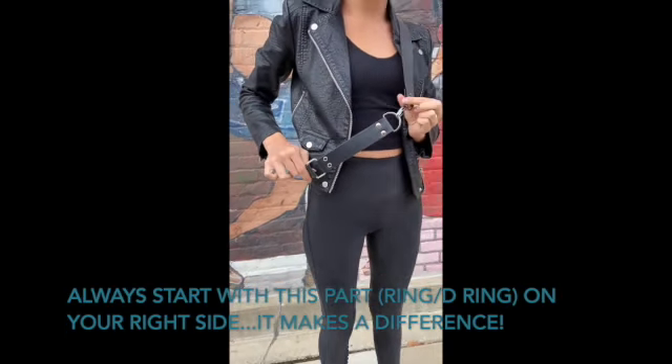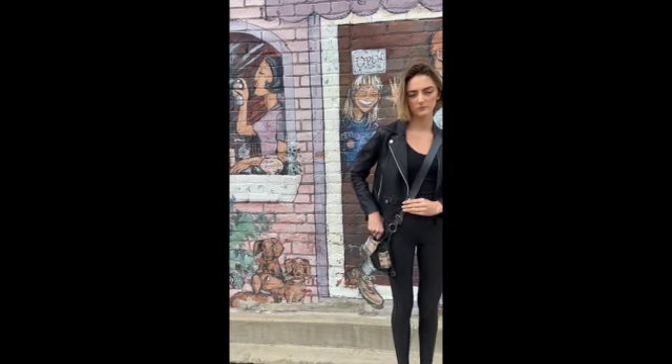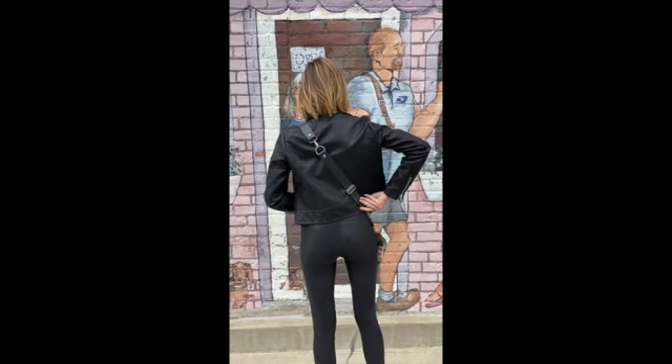Another way to wear it as a crossbody is take the sash in the back, put it over your shoulder, and attach each hook to the hooks that are on the bag. Now it will lay like a standard purse. You can raise or lower it using the buckle on the back.